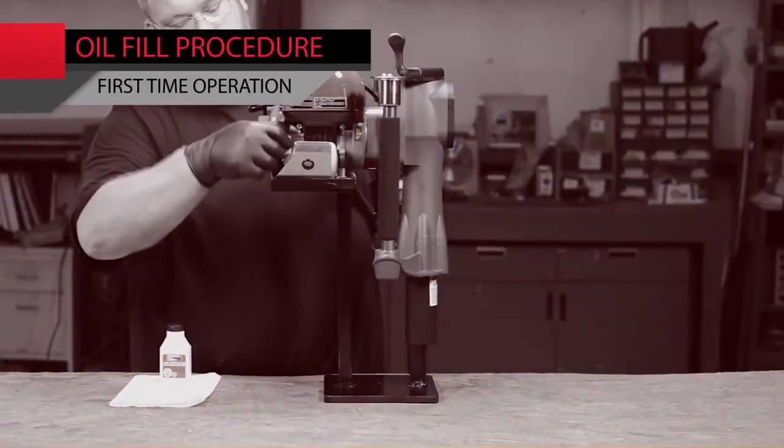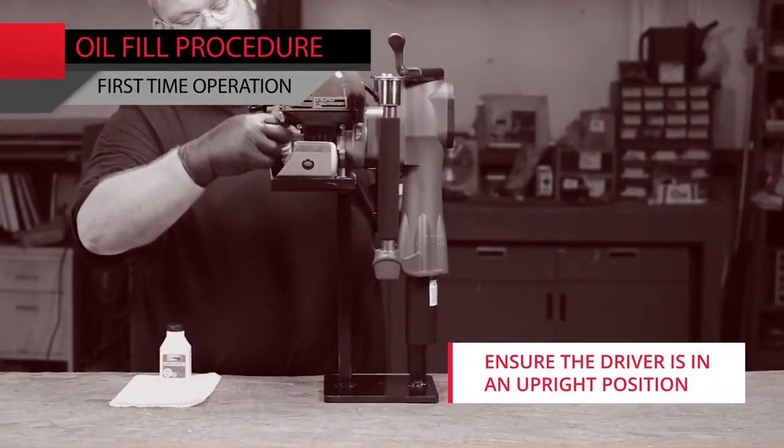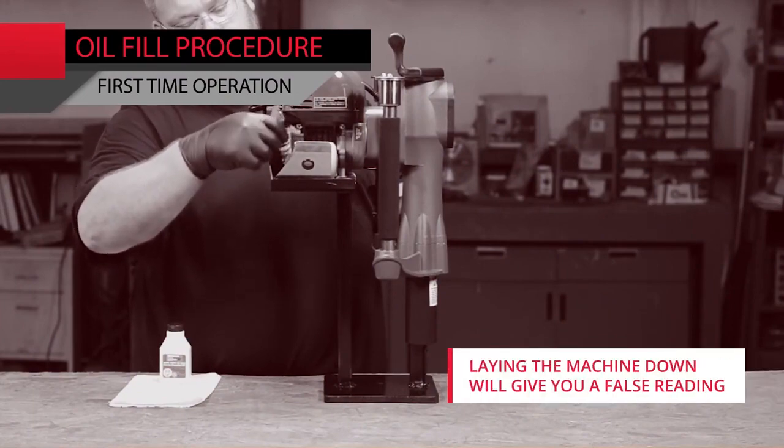To initially fill your PGD-2000, ensure that the driver is in an upright position. Laying the machine down will give you a false reading.